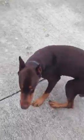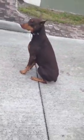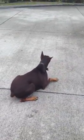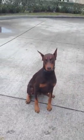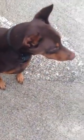Duncan, sit. Down. Sit. Heel — right to my side. Heel. Off leash — here's the other hand; one hand's holding the camera.